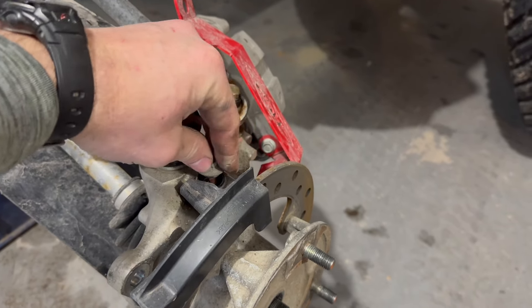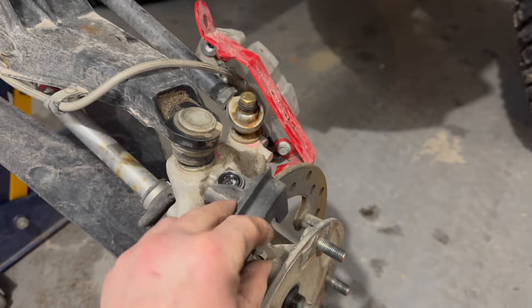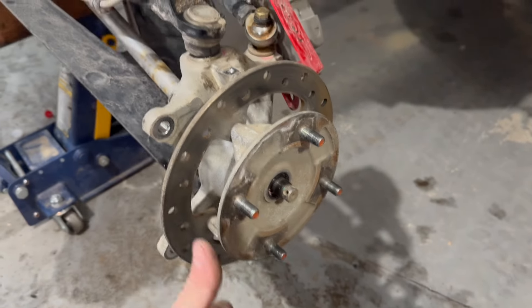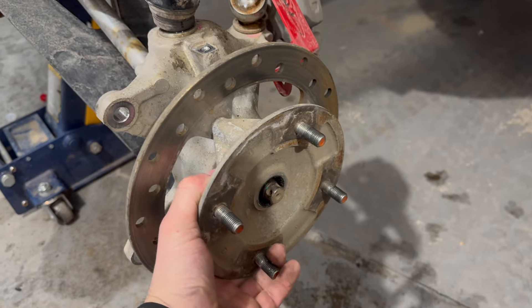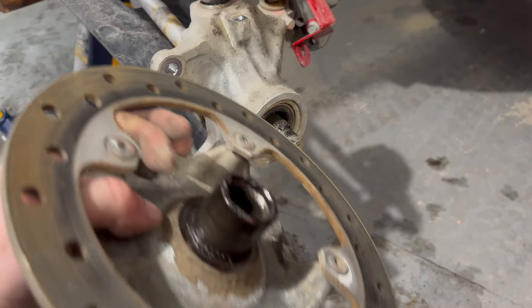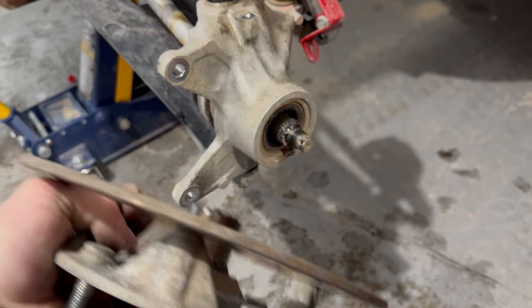We're going to remove this rotor guard — 10 millimeter nut — and pull that out of the way. Then we'll get the castle nut out and slide that right off the axle and take it over to the workbench.